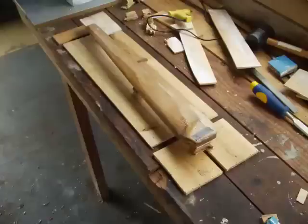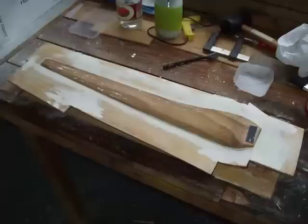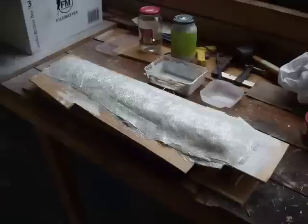I mounted the blade up off the ground again, as you can see, then hot-glued all the flanges on around it and filled in the gaps with plaster of Paris. I was basically learning as I went because I'd never used fiberglass before — I just read some books and got the hang of it. I waxed the blade down a couple of times and then poured on the gel coat, and then the fiberglass came on next.